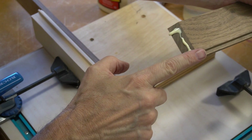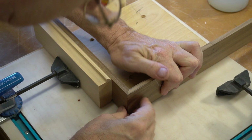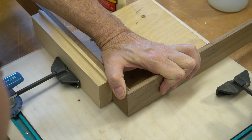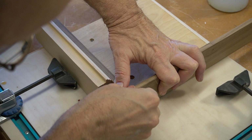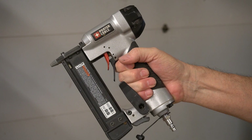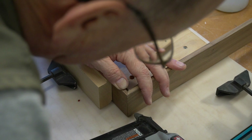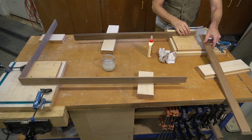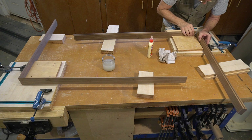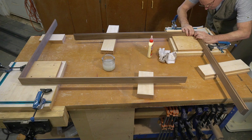I found that putting the glue on and then waiting about a minute or minute and a half lets the glue get aggressively tacky, and that helps when I pull them together. With these small dimensions I can just hold the pieces together until they look good and then fire a couple of pins into the joint to hold it. I'm using a pneumatic nailer and very thin wire brads that have virtually no head. These pins will effectively hold the joint together while the glue sets up.